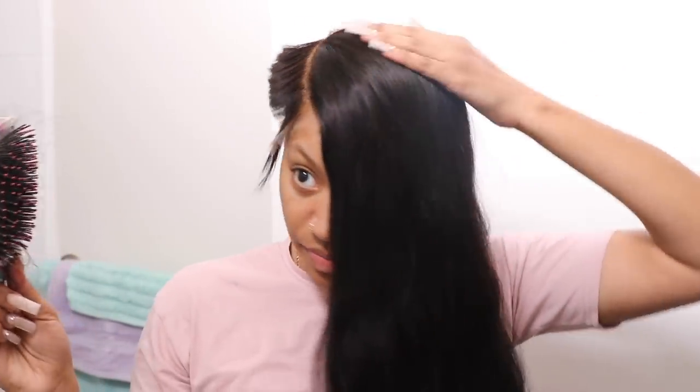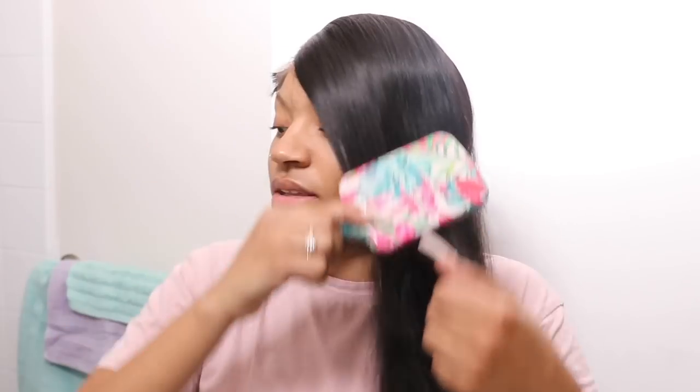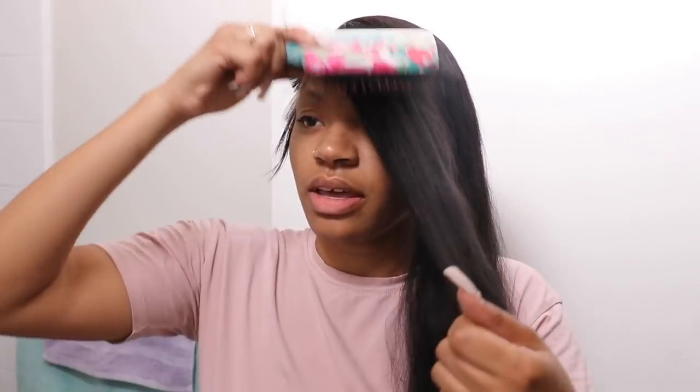I'm going to keep it out of the way and then actually brush it how it should lay. This is how it should lay. Then I'm going to work with my closure — I'm gonna mold this down too. I'm gonna cut it long first and then go short.